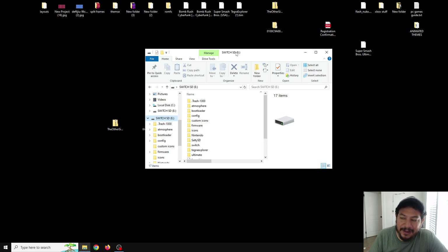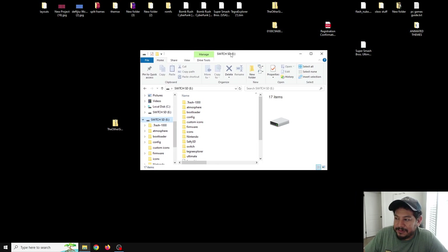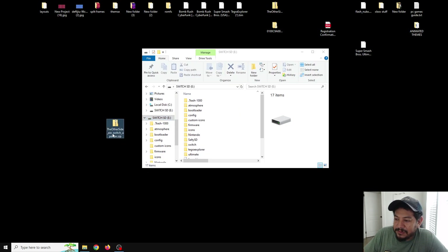I highly recommend using the Hekate SD card tools because you don't have to take out the SD card — you can access it from the Switch and do all your updates from there. With the SD card open, download the zip file. In the description there will be a link that says 'click here to download the AIO Switch updater zip.' Click on that link and it'll take you to my GitHub release page; go to assets and start the download.